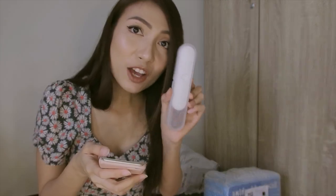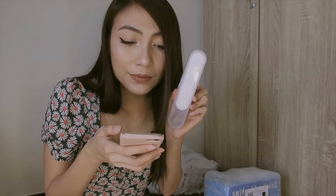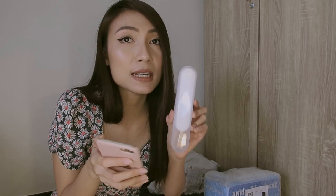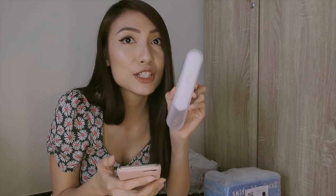I got this one for 561 pesos. The original price listed is 1,189 pesos. But since it's on sale, I got it for 561 pesos. So cute!